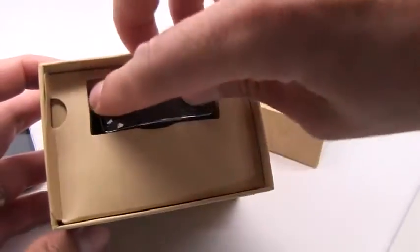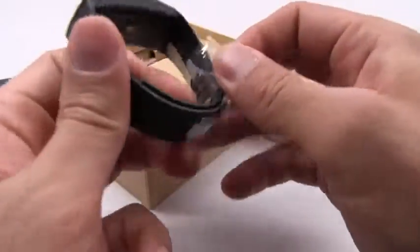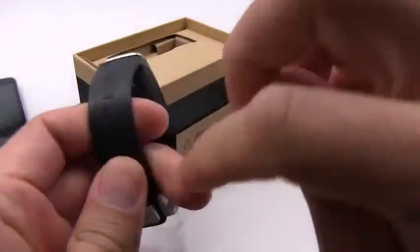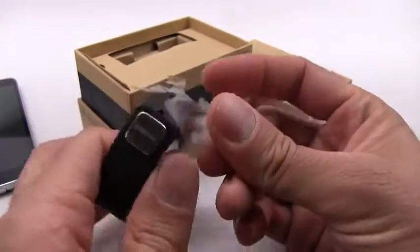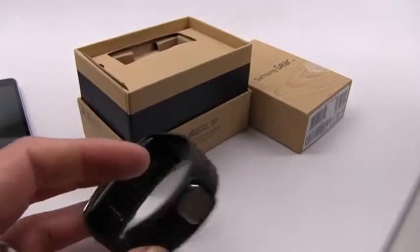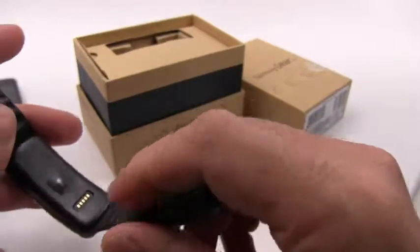There's a little plastic cover to take off as you pull it out. First impressions: the band feels really plasticky. It doesn't feel nice and soft like some of the other fitness bands I've used, such as the Nike FuelBand or the Fitbit Flex, and this might be a problem.